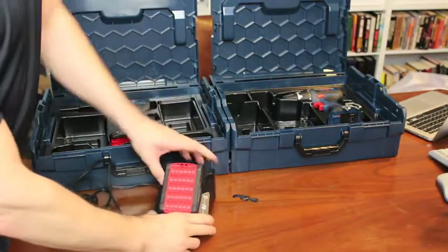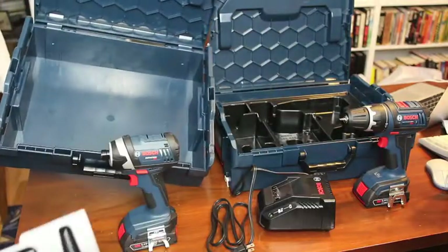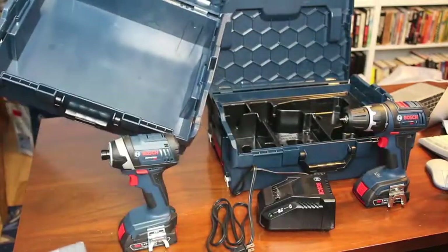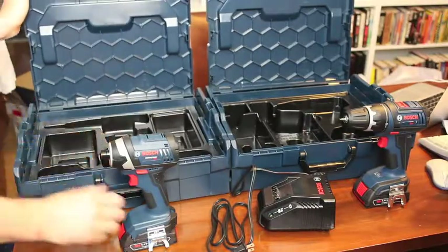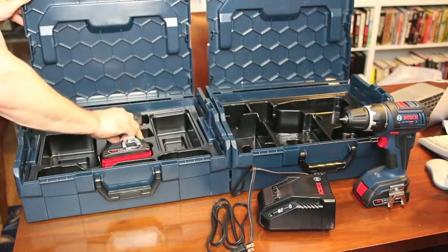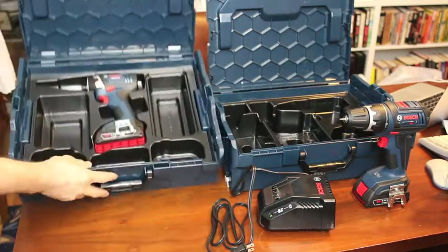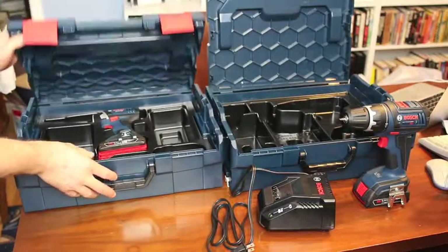This kit comes with two batteries. Here's a close-up of their L-Box cases. This combo kit comes with two L-Boxes, one for each tool, with a removable inner tray. This is part of Bosch's larger click-and-go system, which fits over 100 types of portable power tools and is available in four different sizes.